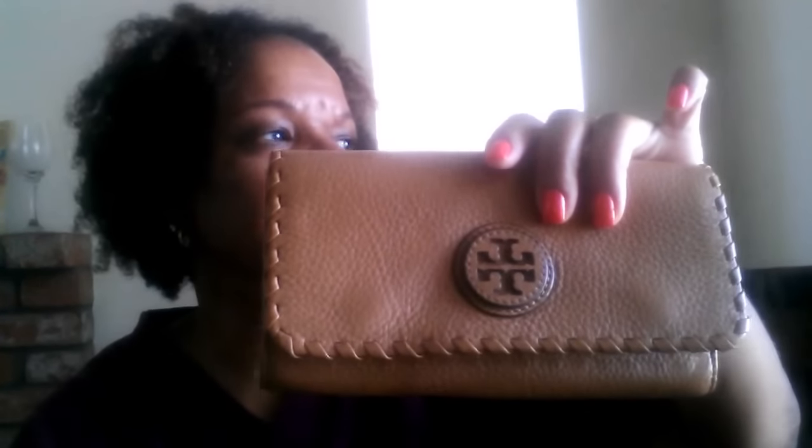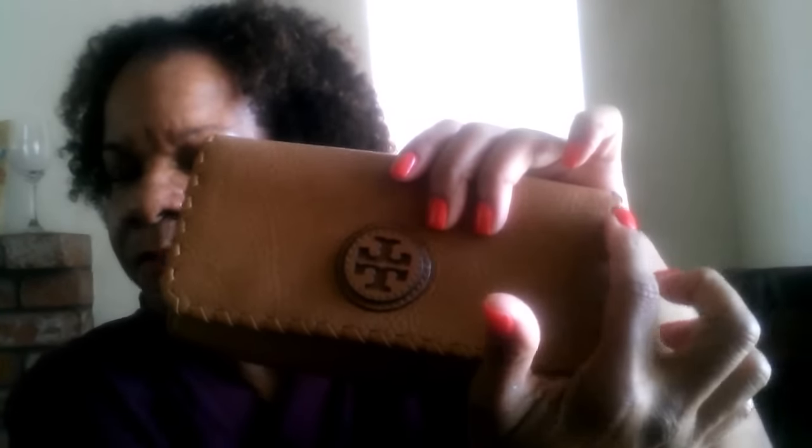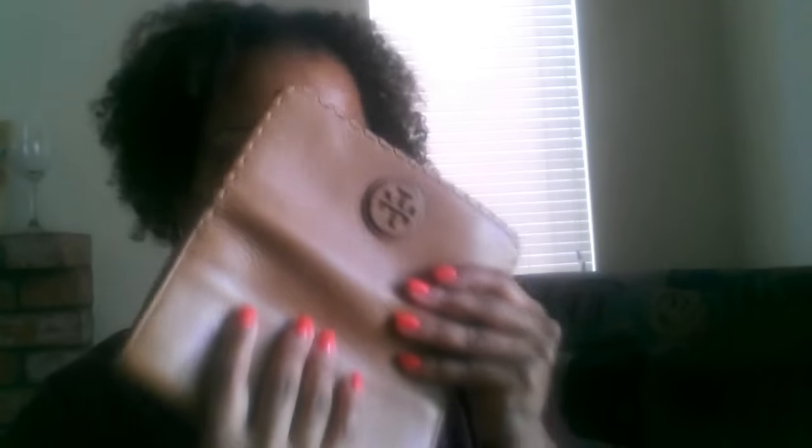It's very organized with a lot of different sections. You can also put your checkbook inside, which is what I'll be using it for. Another thing I like is this stitching right here — I'm not sure if they call it web stitching, but it adds a very nice design touch. It's a pebbled leather wallet, very nice and soft. I'm just smelling it — it does smell new, it doesn't smell like it's been used.